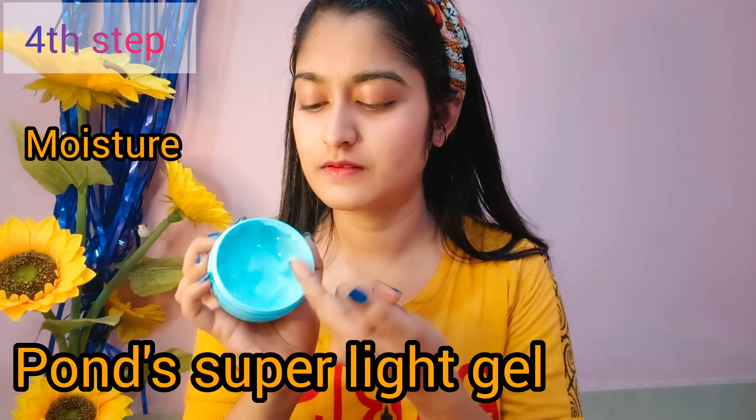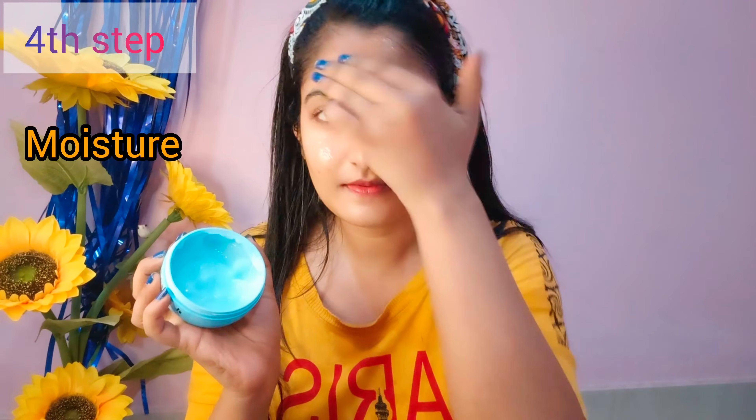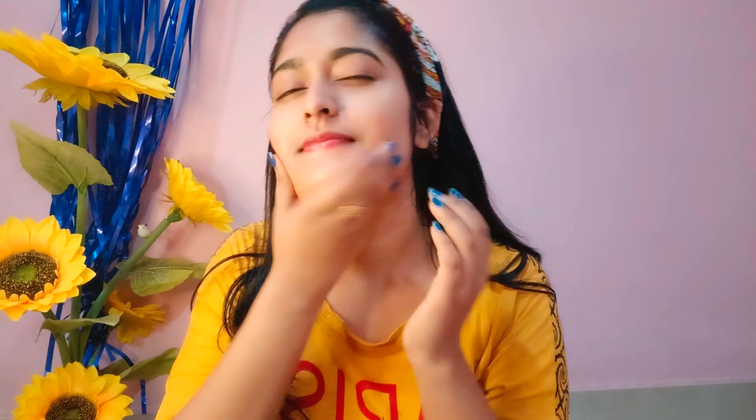After that, I am using the moisturizer — it is a super light gel and a very good moisturizer. I use it twice a day: daytime and nighttime. It is my favorite moisturizer, leaving skin clean, soft, and healthy.